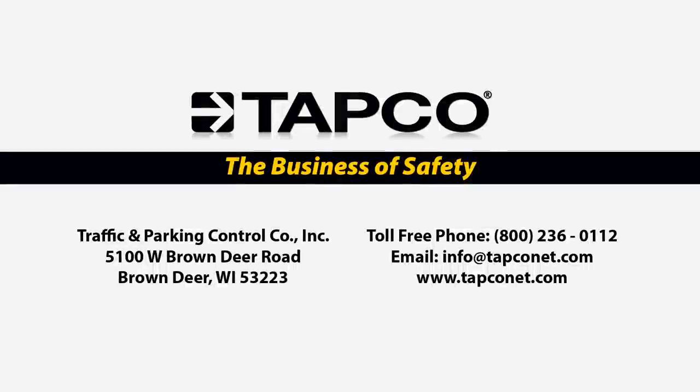If you have any questions or you'd like more information on VLOC anchoring systems or other traffic control devices, please check out TAPCO's website at www.tapconet.com or contact us toll-free at 800-236-0112. We look forward to helping you take the fast lane to your traffic safety solutions.